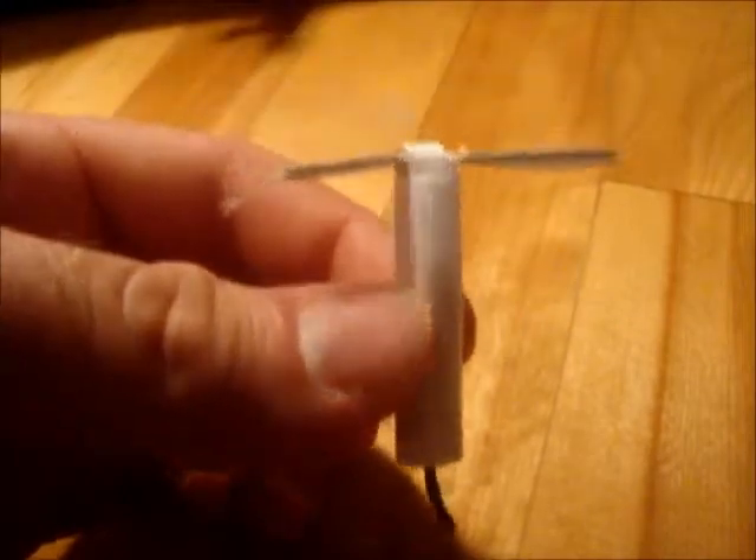Just to show that it works, I'll put a piece of aluminum foil on top just to protect my fingers from burning, and hopefully it'll work well.